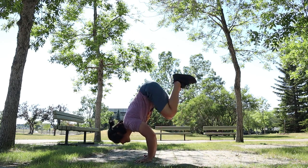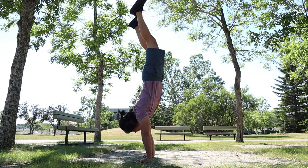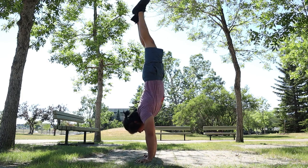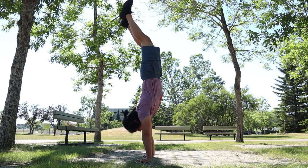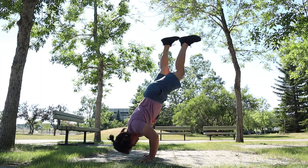Doing a handstand this way will benefit you from your calisthenics journey. It makes your shoulders stronger and you will develop a better sense of balance. In this video, I will show you my progressions on how I achieve this exercise.